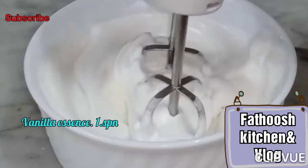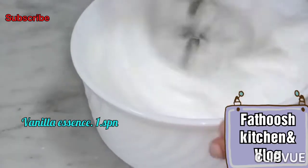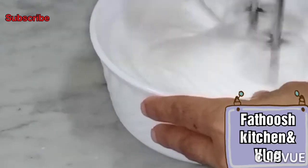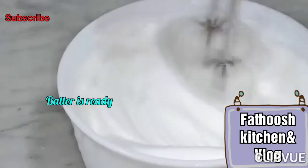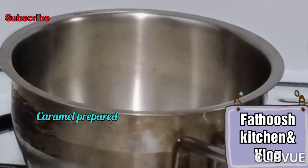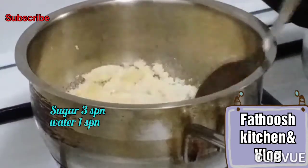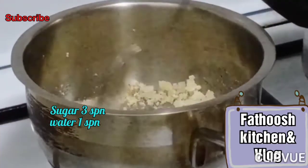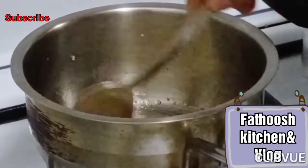Add 1 spoon of vanilla essence. I am using the egg beater to mix it up. Also using caramel - add 3 spoons of sugar and mix it well.